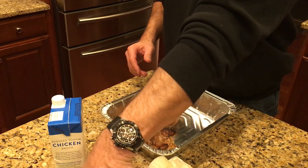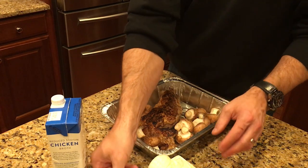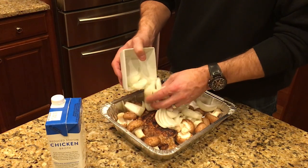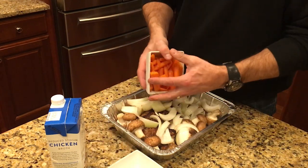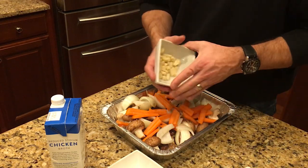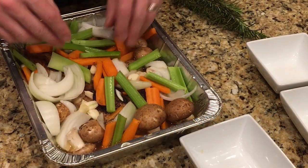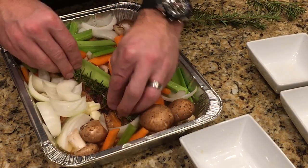Let's go ahead and add all the other ingredients to our pan. We'll start with the baby portobello mushrooms, mix those around, add our cut-up pieces of sweet onion, chopped carrots, a few cloves of garlic, and celery. Then we'll just add a little bit of rosemary — spread that around in there.